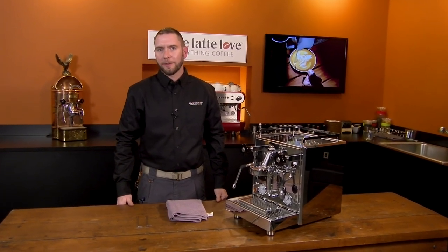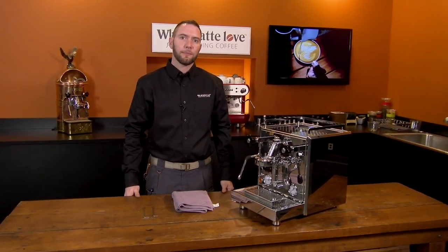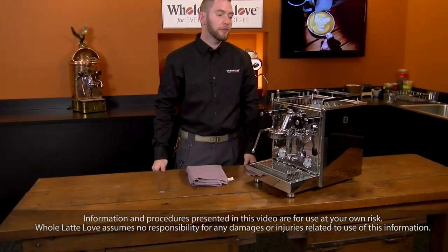Hi, I'm Brian, Service Manager at Whole Latte Love, and today we're going to show you how to take the paneling off of a Profitech Pro 700.